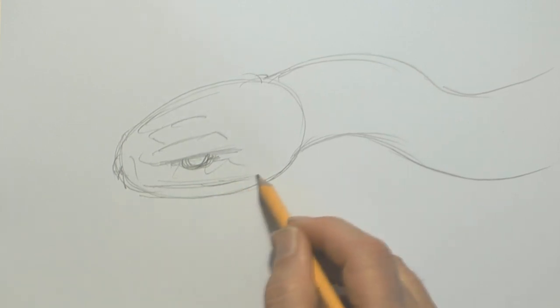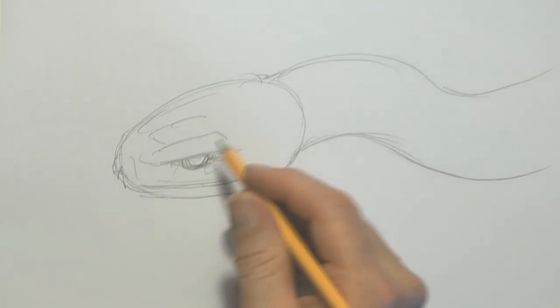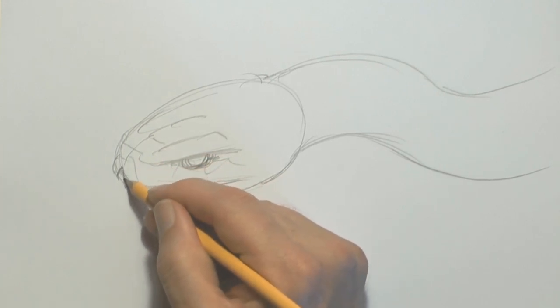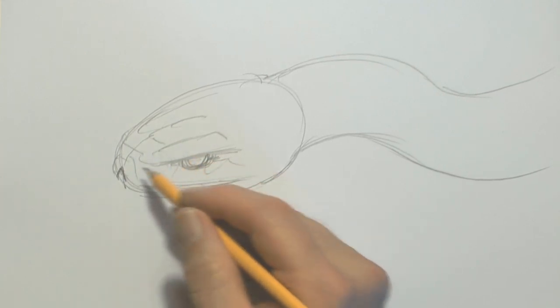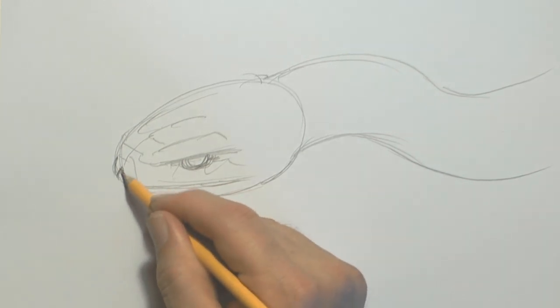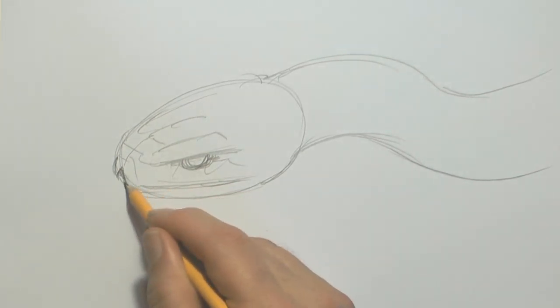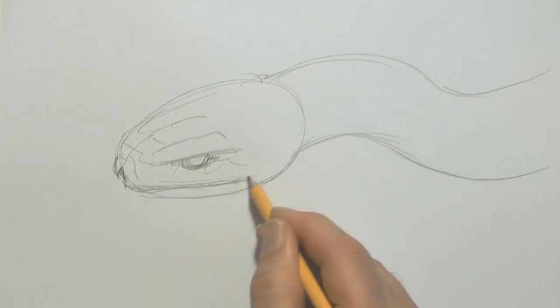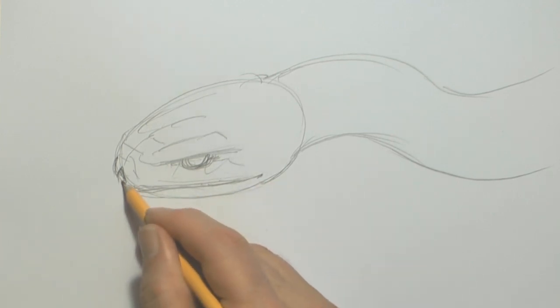So I'm just marking in some of the features now. Down there's a cross — make sure that dips there; that's where the tongue comes out. This is going to be a snake with its tongue poking out. Top of the mouth — you can see it's getting very snake-like.